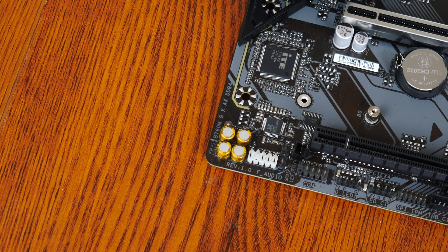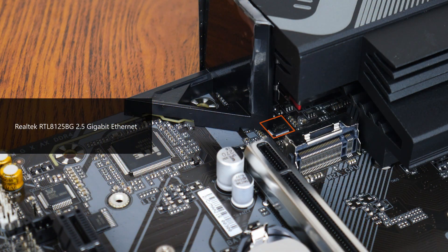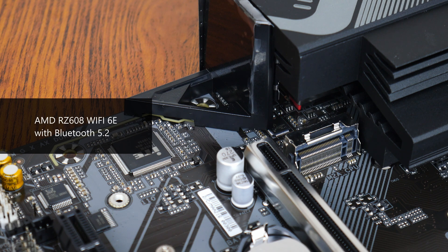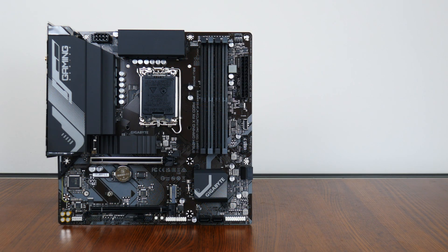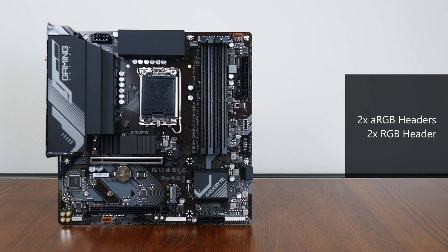For audio, Gigabyte has included an entry-level Realtek ALC897 audio codec, while wired internet connectivity is courtesy of Realtek's RTL8125BG chip, providing support for 2.5 Gigabit Ethernet. Wi-Fi support is courtesy of AMD's RZ608 Wi-Fi 6E part, which also serves up Bluetooth 5.2 connectivity. In the cooling and RGB departments, the board comes with four fan headers, two addressable RGB headers, and two 12V standard RGB headers.